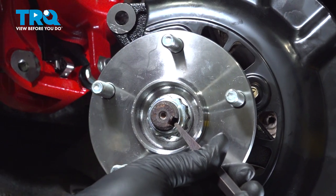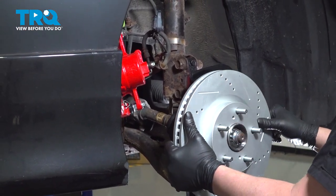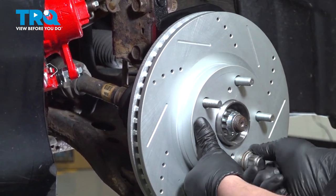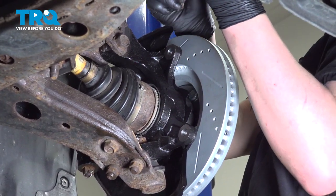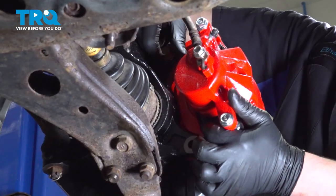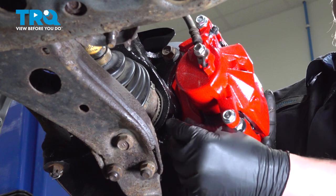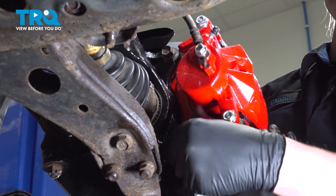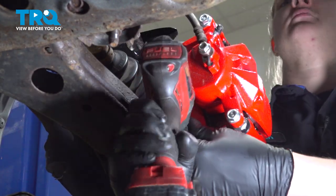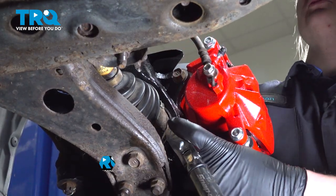Using a hammer and a punch, we're going to stake the axle nut. Install the rotor. Install the caliper bracket bolts — I'm going to use one lug nut to hold it square while I put the caliper on. Grab the caliper and install it onto the rotor. Install the caliper bracket bolts and snug them down. Torque the bolts to 79 foot-pounds.